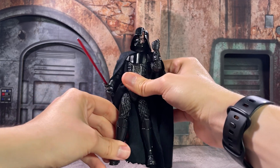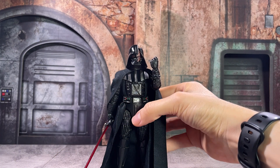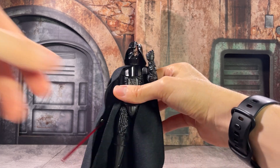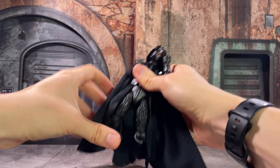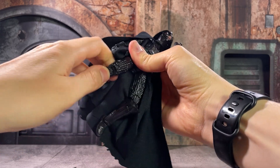Darth also has some good articulation in his legs, as much as you can really get for a figure that has a little bit more bulk to him. One of my favorite poses you're able to achieve is a kneeling position with a very sad and defeated look — where he's talking back to Obi-Wan and almost taunting him, even though he's just been defeated.